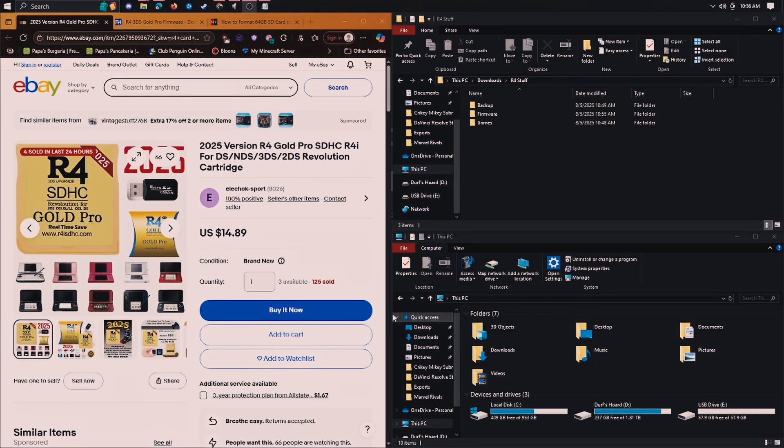I'm going to be showing you guys how to set up one of these R4 cards for a Nintendo 3DS in order to play ROMs that you get online and just put straight onto it. This is the one I got — I'm sure there are loads of them that'll work. I'll leave links for this one in the description and for everything else.